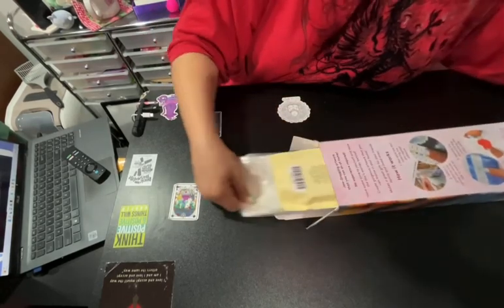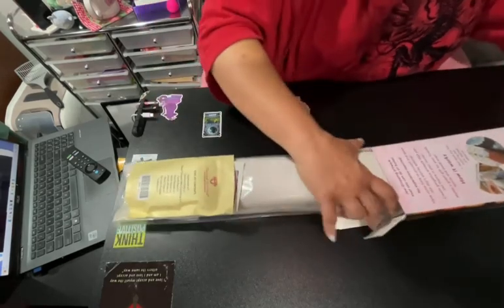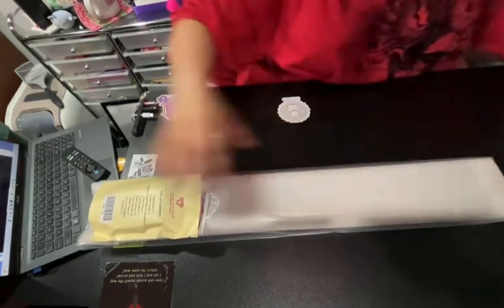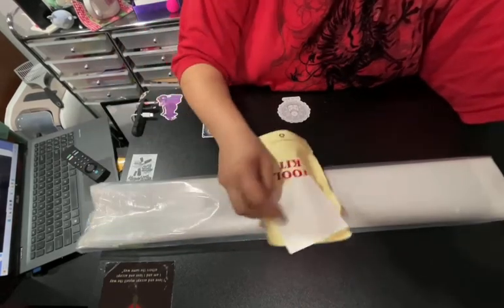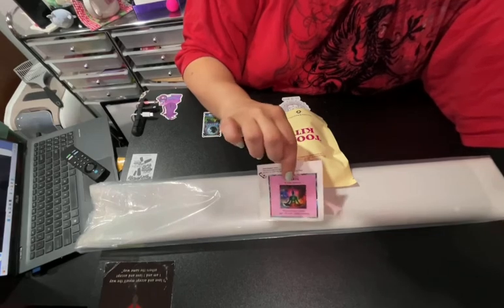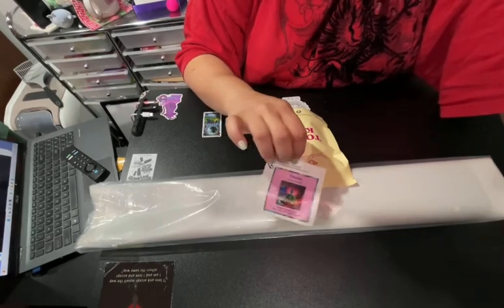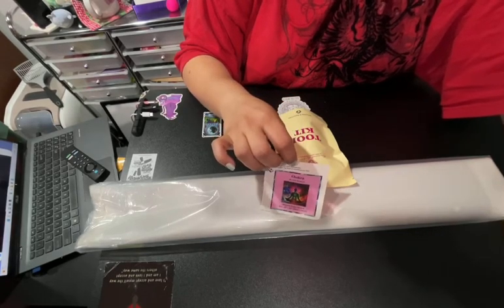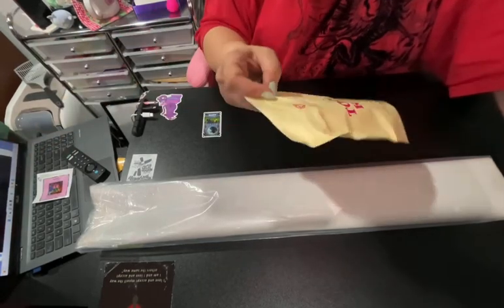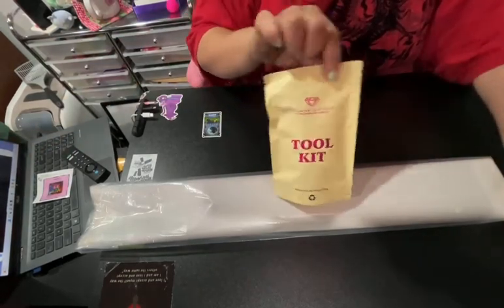We got a new toolkit, which is exciting — I'm so thrilled about this one. First things first: we get a Chakra sticker that you can put in your log book or your journal, wherever you want to put it. I'm going to put that to the side and then we get the new toolkit. Let's get into the toolkit.